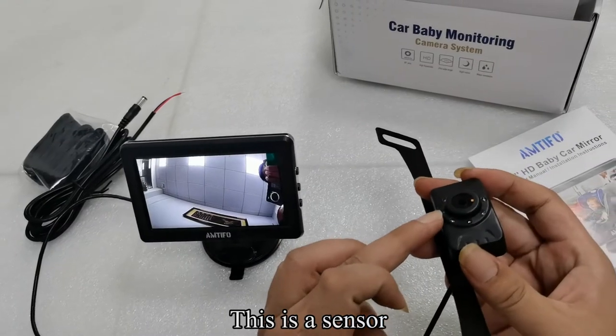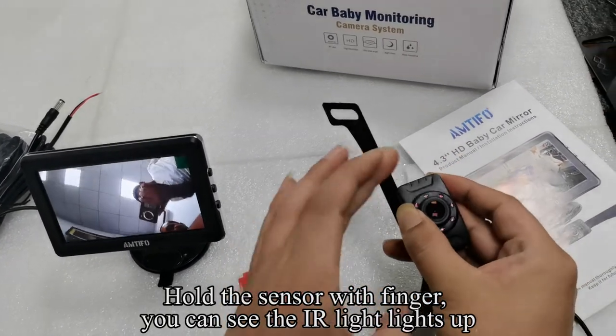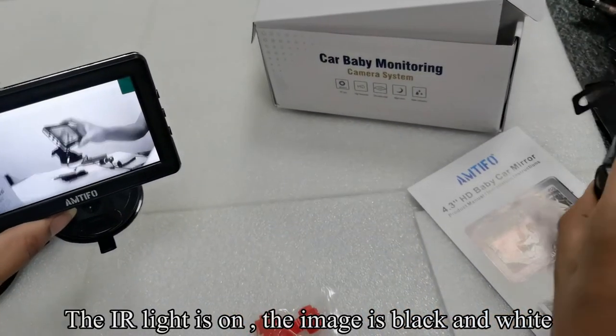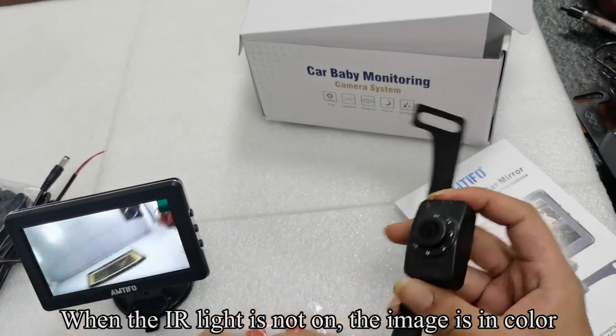This is a sensor. Hold the sensor with your finger and you can see the IR light lights up. When the IR light is on, the image is black and white. When the IR light is not on, the image is in color.